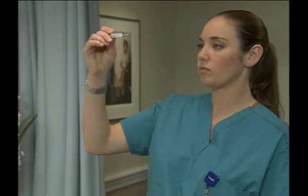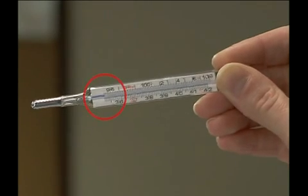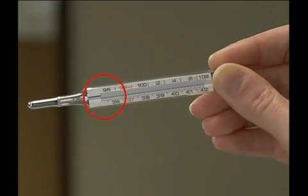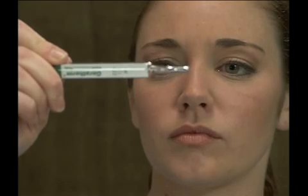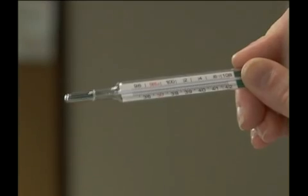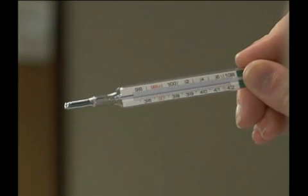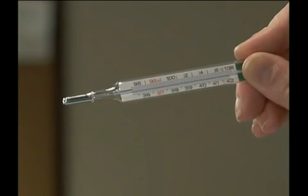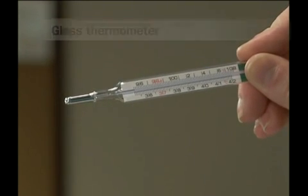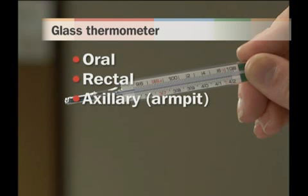Before using a glass thermometer, you must shake it so that the liquid falls to below 94 degrees Fahrenheit or 34 degrees Celsius. Read the glass thermometer by holding it between your thumb and index finger and raising it to eye level. The liquid inside will look like a very thin line, but as you slowly rotate the thermometer, the line will appear thicker. When it does, take the reading at the end of the line farthest away from the bulb. Glass thermometers are used primarily for obtaining oral and rectal temperature readings and axillary or armpit measurements.